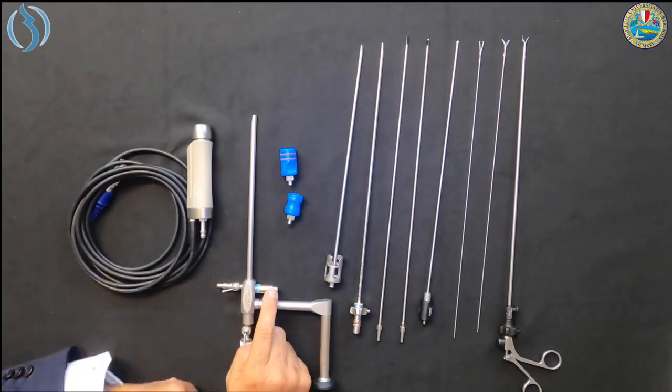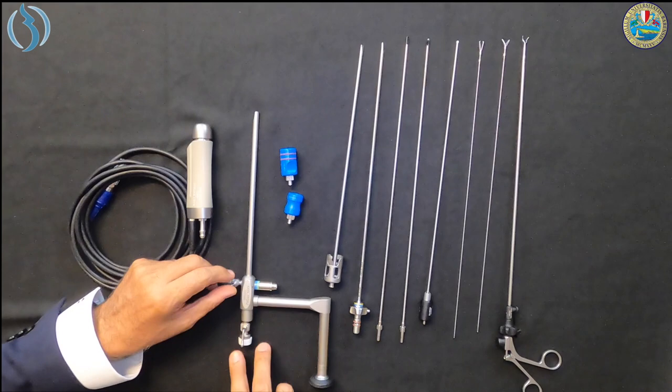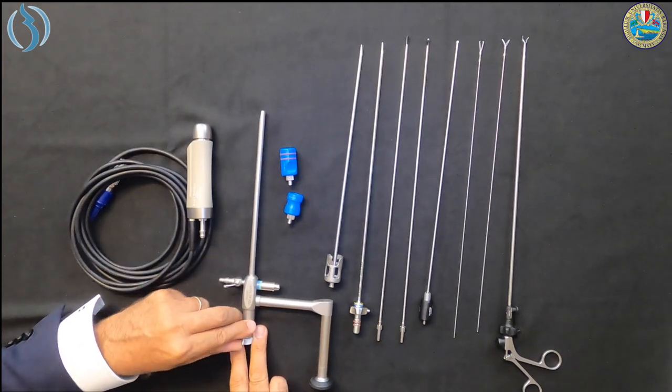The shaver is based on a hysteroscope that looks more like an old-fashioned operative laparoscope we used to work with during the 1980s and beginning of the 1990s. This is because we need a straight channel in the middle to insert the blade connected to the engine. Laterally we have the eyepiece for camera connection, the light cable connector, the irrigation port, and the operative channel with a stopcock for opening and closing communication.